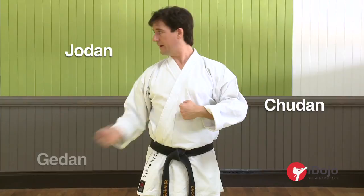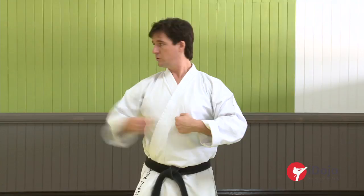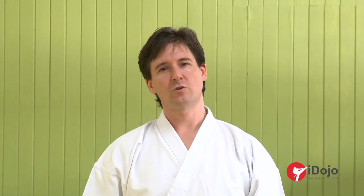For the purpose of this strike, you should practice the three levels. So we allow ourselves to develop Jodan, Chudan, and Gedan. When you're practicing the technique: Jodan, Chudan, Gedan. But with all strikes, punches, and advanced strikes, we need to think about the location of our technique. There are three basic locations — in other words, three basic locations that you're hitting, where are you striking to.